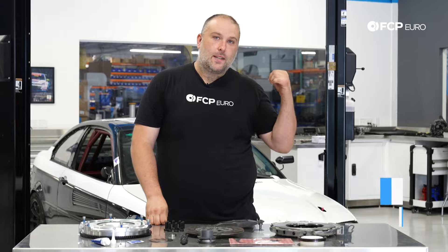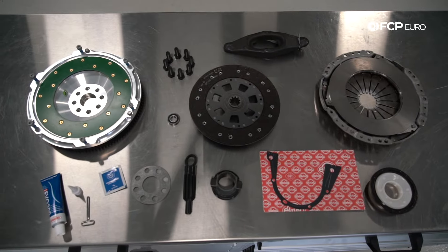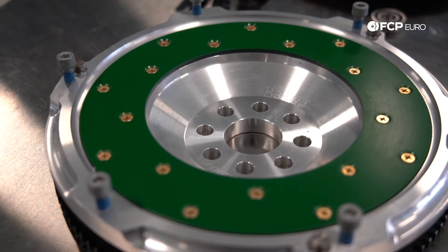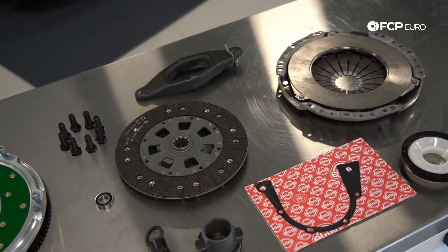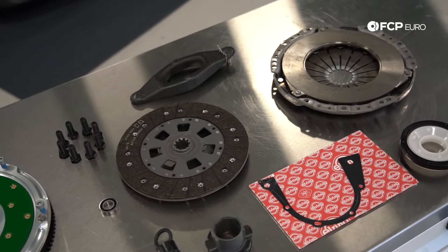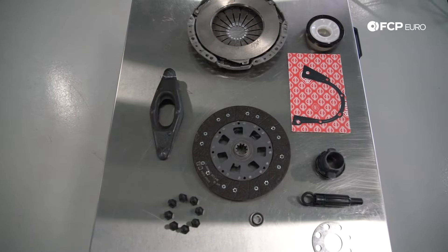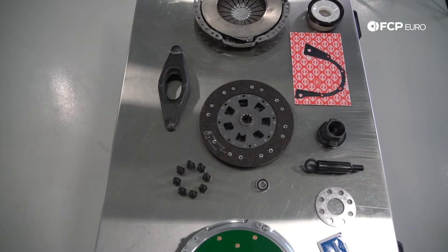What's going on everybody? Gareth here with FCP Euro. Welcome back to another DIY video. We're going to be working on the Spec E46 that's behind me on the lift. We have a bunch of clutch components — we're going to be installing a Fidanza billet aluminum flywheel, about 13 pounds, which will replace the dual mass flywheel on this car, and an E36 M3 clutch kit. This clutch kit is intended to be used with this flywheel. Because this is a race car, we're going with a non-sprung clutch disc.